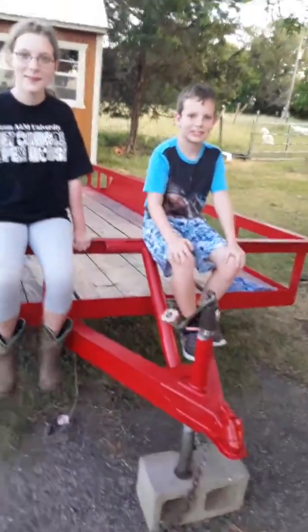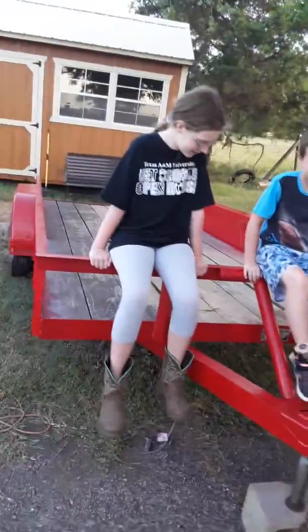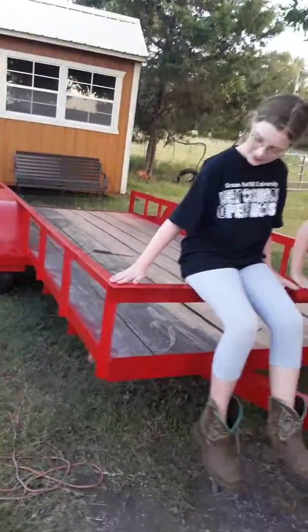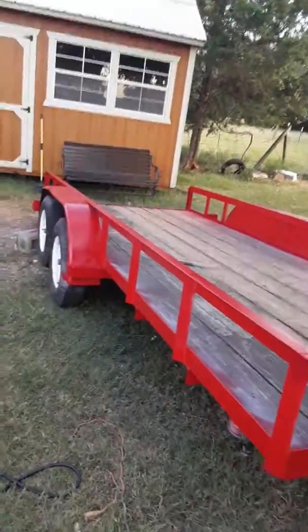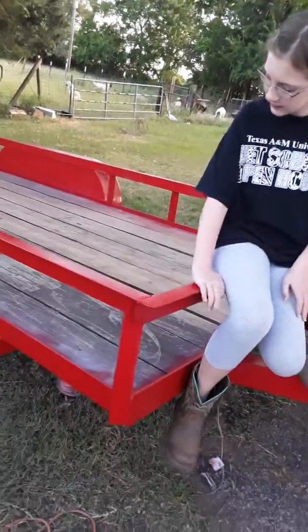Hey guys, Three Deer Farms here with the kids looking over the paint job of the trailer. We painted it all that fire engine red — it looks beautiful as we're going down here taking a look.